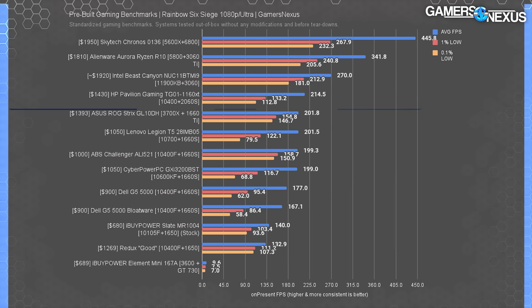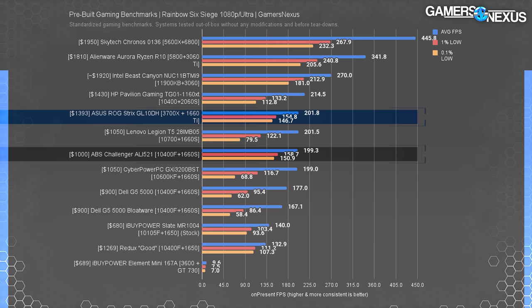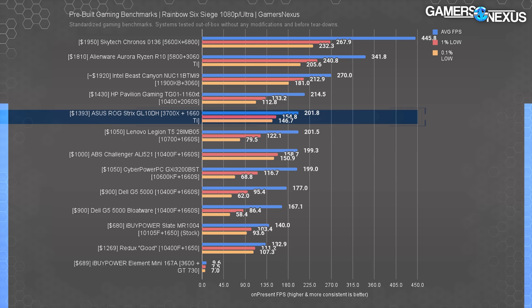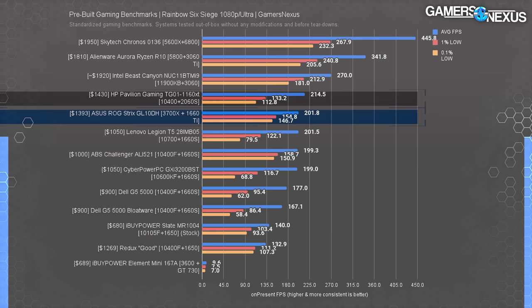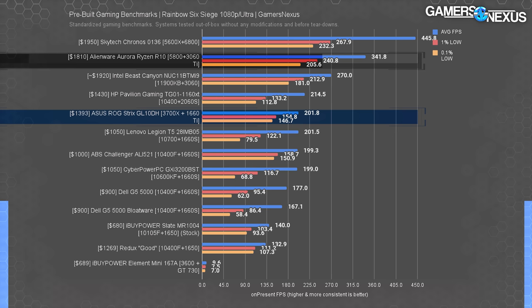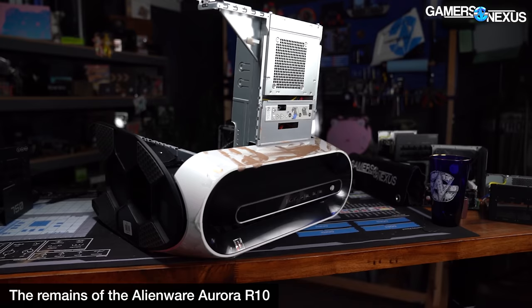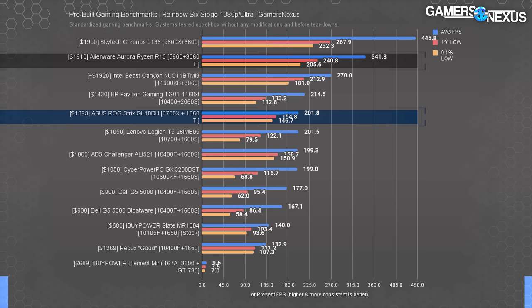Rainbow Six Siege at 1080p ultra, tested with our CPU-heavy settings, saw the Asus system at 202 FPS average. This gave the Strix a 1.6% advantage over the ABS Challenger — unnoticeable, yet it costs 39% more for performance differences only testing software will detect. The $1,400 Asus system is led by the $1,430 HP Pavilion by 6%. We start seeing real gains at the $1,800 price tier with the Alienware Aurora — we don't recommend that build; it was an insulting yet beautiful ensemble of bullshit that'll outlive humanity — but it ran 70% higher average FPS in exchange for 30% more money, helping illustrate the upper bound.